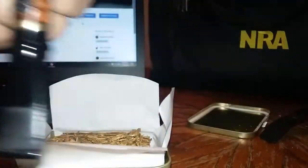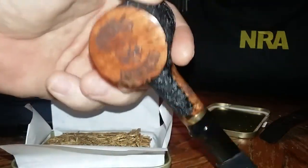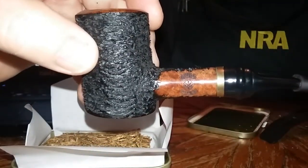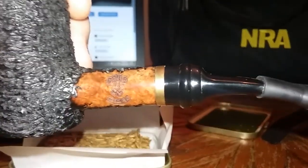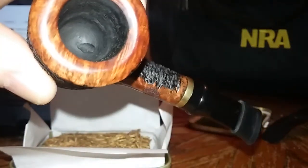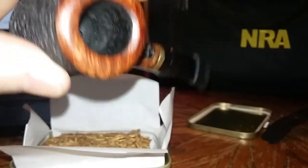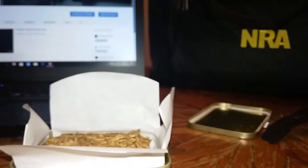I'm going to smoke some in this OMS cherry wood poker — an awesome choochin weapon from my OMS collection. I like the Dagners and the OMS's. You can see why they are awesome choochin pipes. You can notice I've got some cake in there — I keep my pipes mighty clean.